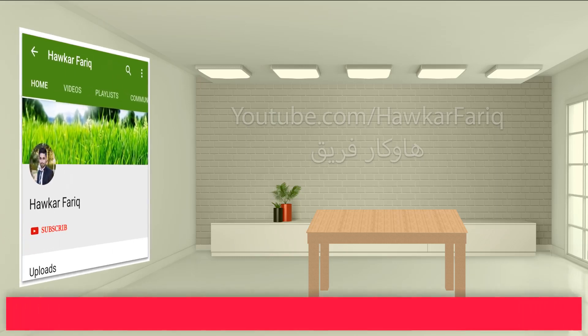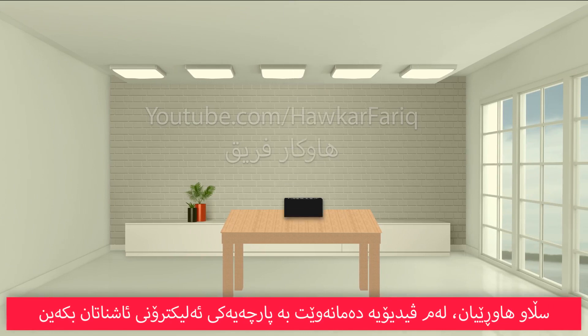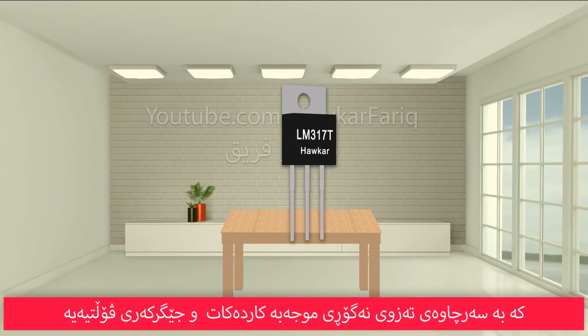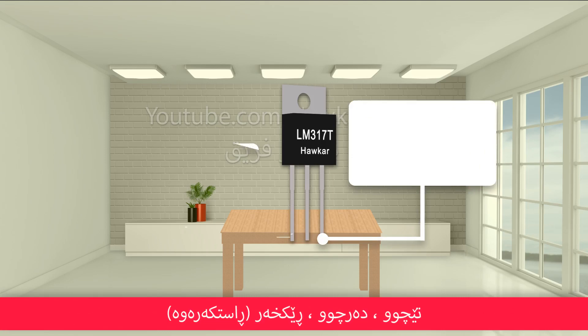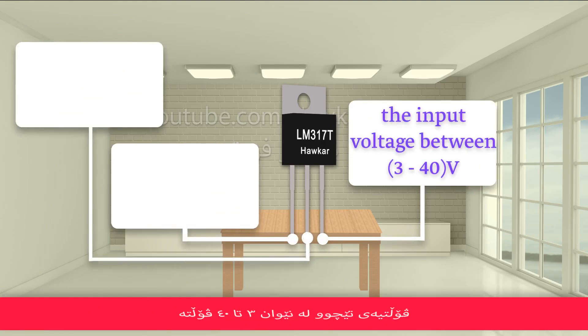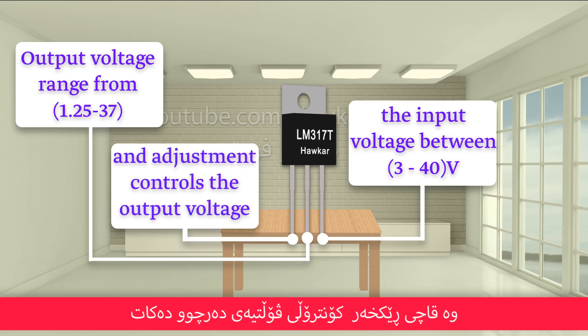Hi friends, in this video we want to introduce you to an electronic component — this is the LM317. It is a DC positive adjustable voltage regulator, consisting of 3 pins: input, output, and adjustment. The input voltage ranges between 3 to 40 volts, the output voltage ranges from 1.25 to 37 volts, and the adjustment pin controls the output voltage.